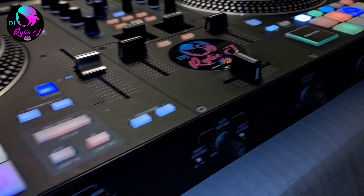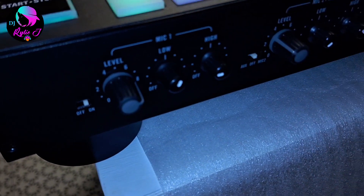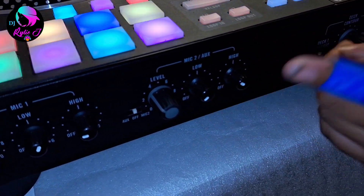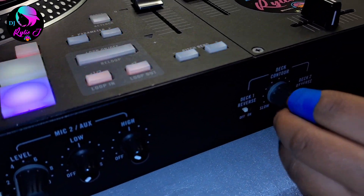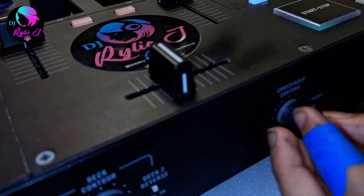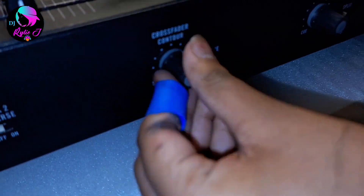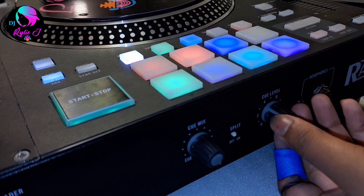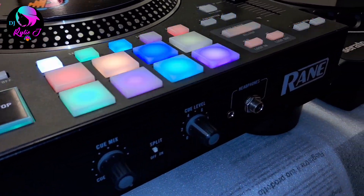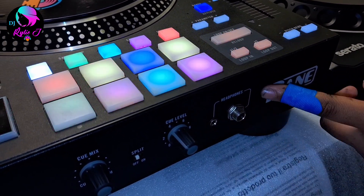Now on the Rane One, we have mic level number one and mic two or aux. We also have a back counter and a crossfader — if you're scratching put it down, if you're mixing put it in the middle. We have cue mix and cue level for the headphones, and headphone jacks for both small and big jack. You can also see a nice Rane One logo.